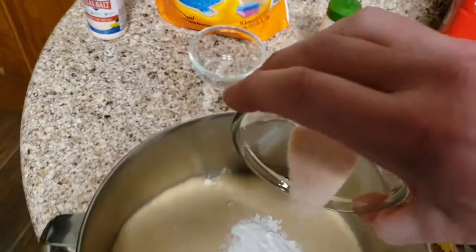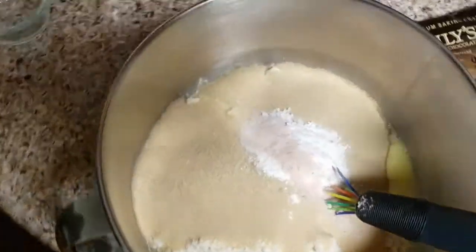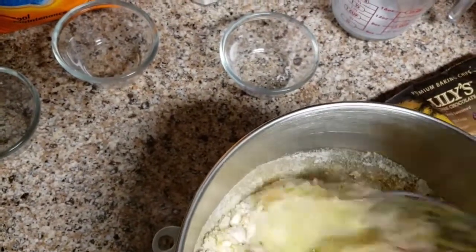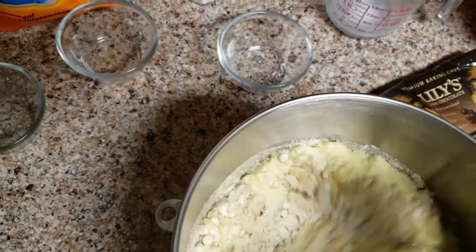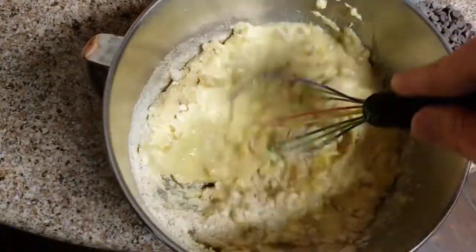We're gonna go ahead and add the salt, baking soda, and cream of tartar. I'm gonna mix that in with the almond flour and get it to a pretty smooth consistency. We'll take a look at the consistency here in just a few minutes.